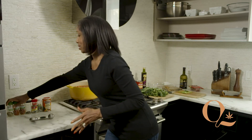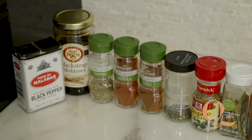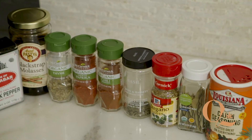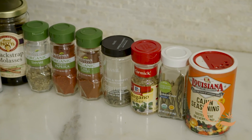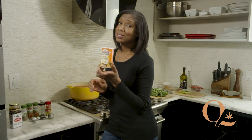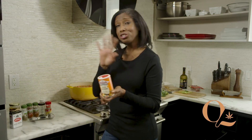Now you have a choice. The Russell Street Deli version of this recipe calls for all of these spices: black molasses, thyme, paprika, chili powder, black pepper, all of that. But let's say you don't have all of these but you do have Cajun seasoning — this stuff is great in a pinch, just use Cajun seasoning.